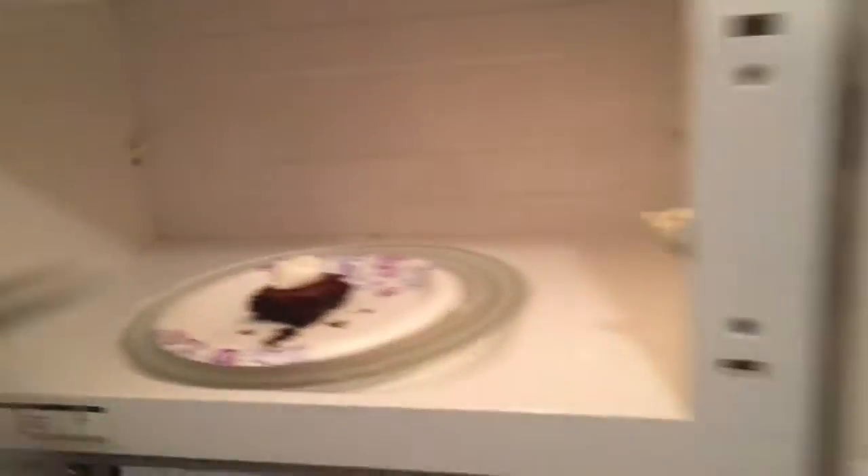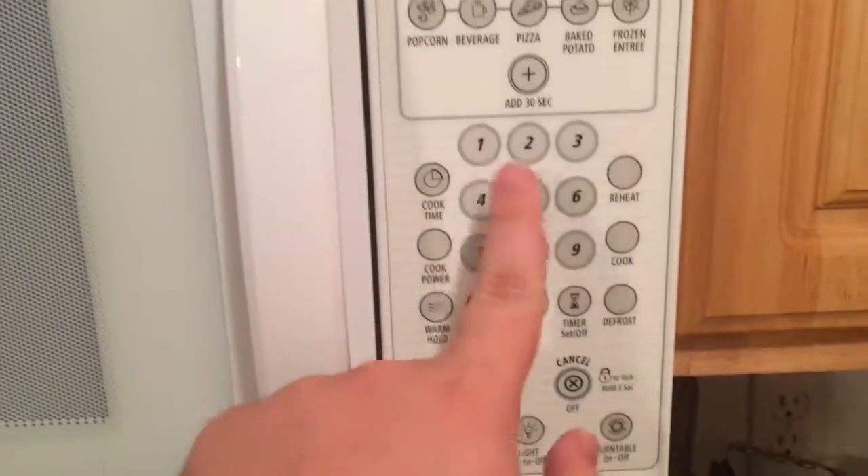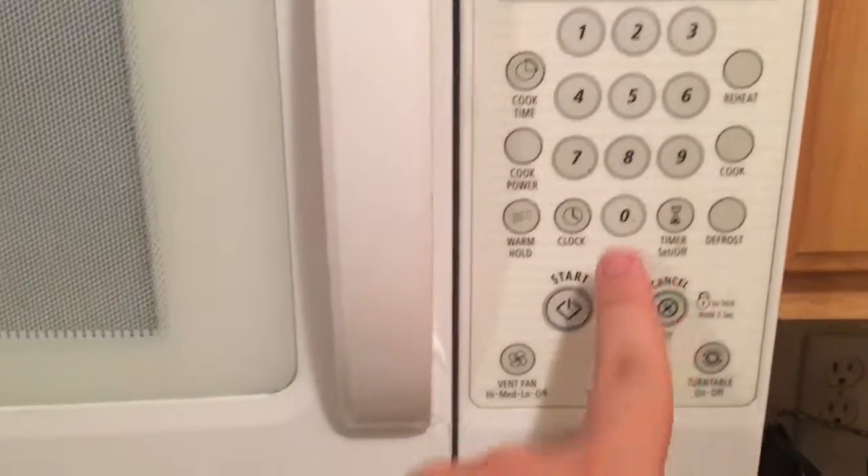Pop it in your microwave. Let's try a minute and hope we don't burn the brownie or make the marshmallow explode. Now we just let it microwave.